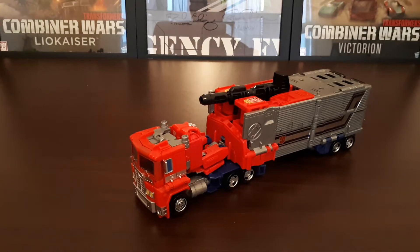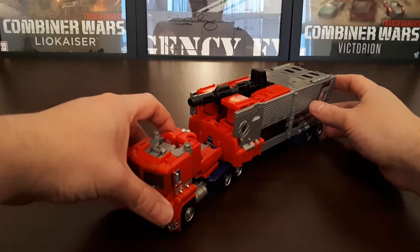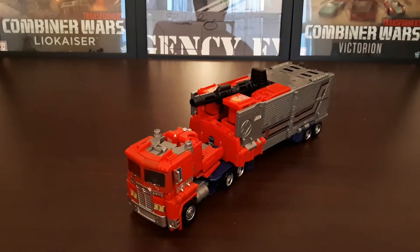This is a repaint and a retool of the previous Power of the Primes Optimus Prime, and it's a modern-day interpretation of what was probably the last Optimus Prime toy, at least in the Japanese continuity, which was Star Convoy. Now a little bit of history behind this character or this version of Optimus Prime.